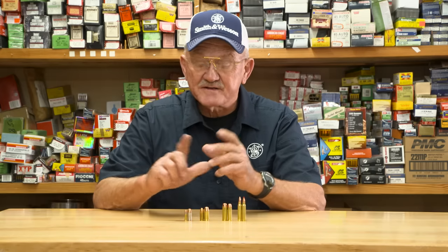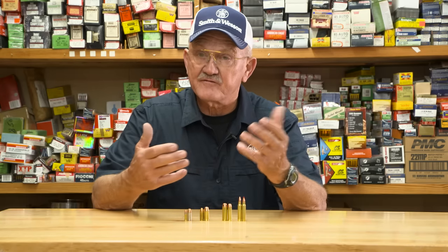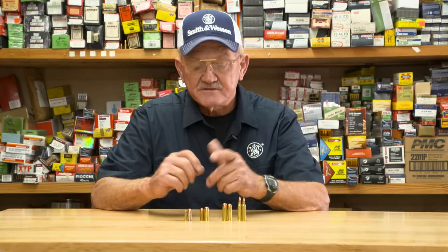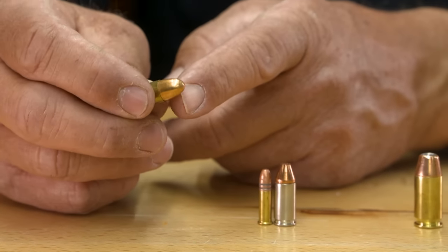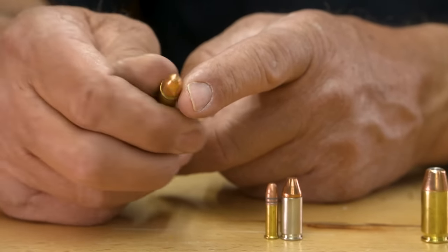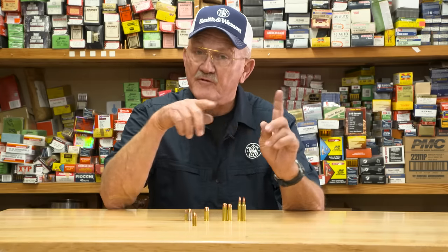What we're going to talk about next is full metal jacket and hollow point ammunition, and also changing bullet weights per caliber and how it affects point of aim and point of impact. So if you shoot a standard 9mm round — say a 115 grain full metal jacket — and then you want to carry, say, a 147 grain hollow point, you have to realize that a different weight bullet is going to change the point of aim and point of impact.